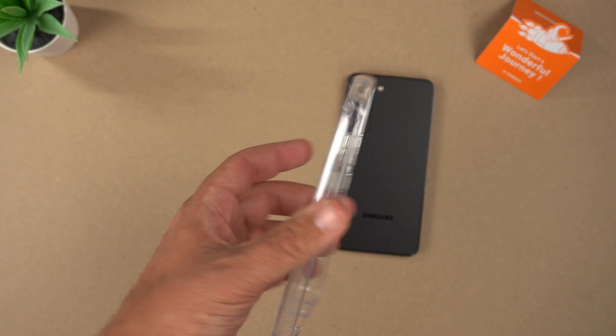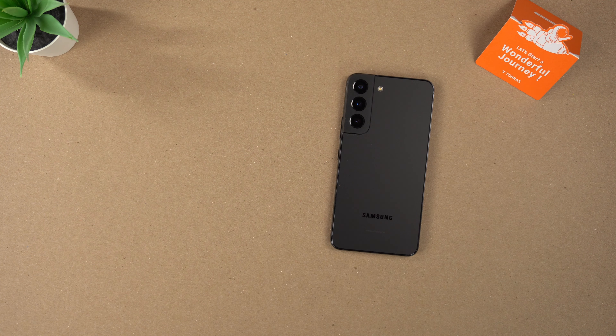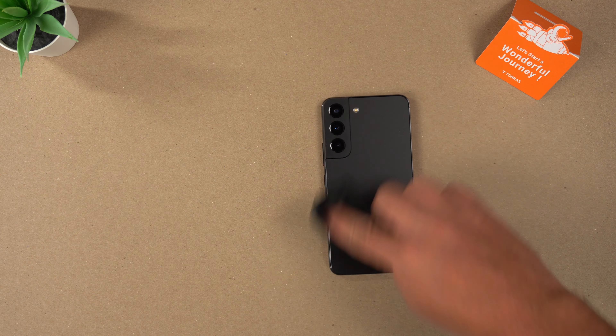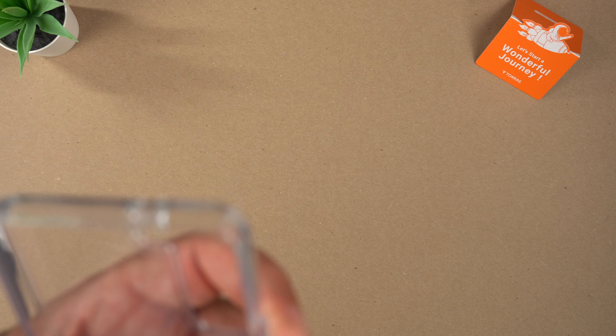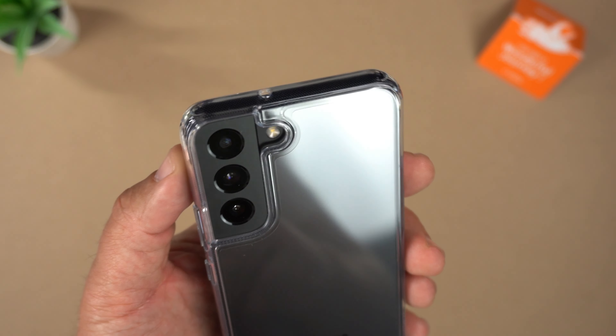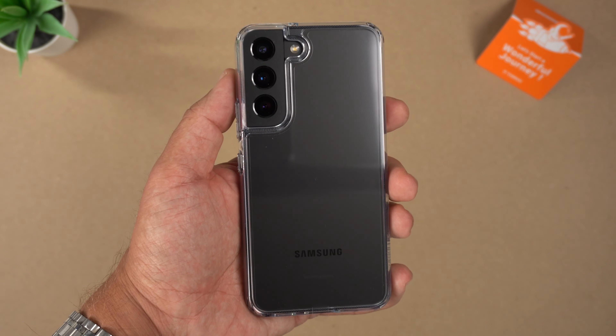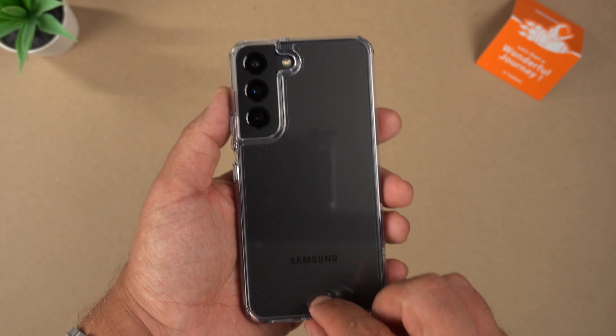Let me go ahead and wipe it down real quick — since it's a clear case I want to make sure it's as free of lint as possible. Same with the phone. Now let's put it in. There is the case installed, and there's a little protective flap here — let's go ahead and peel this off.